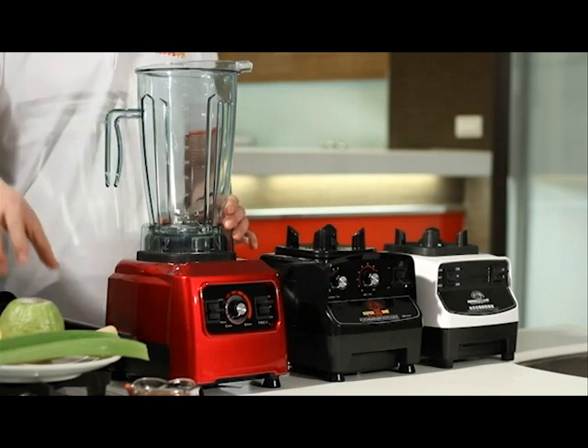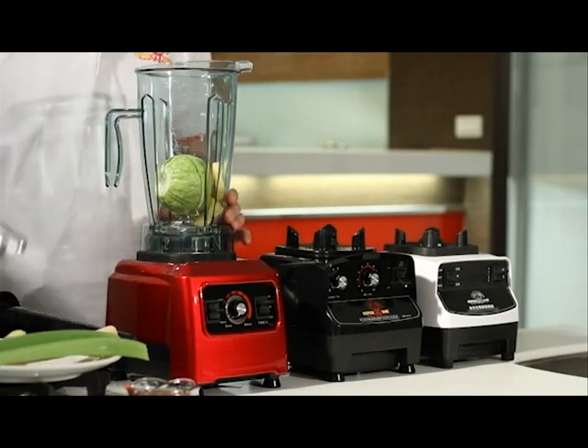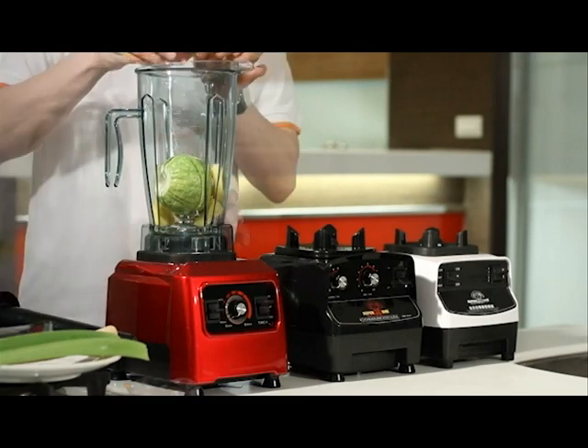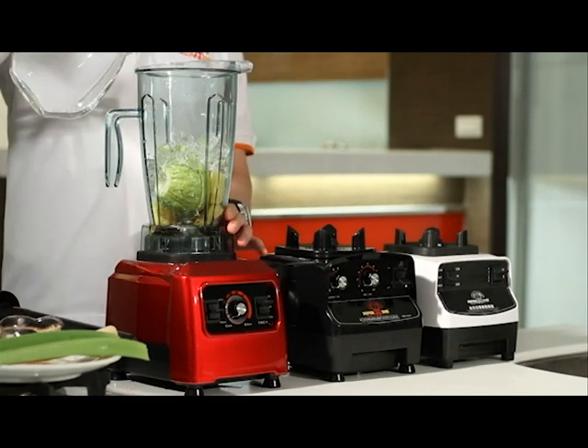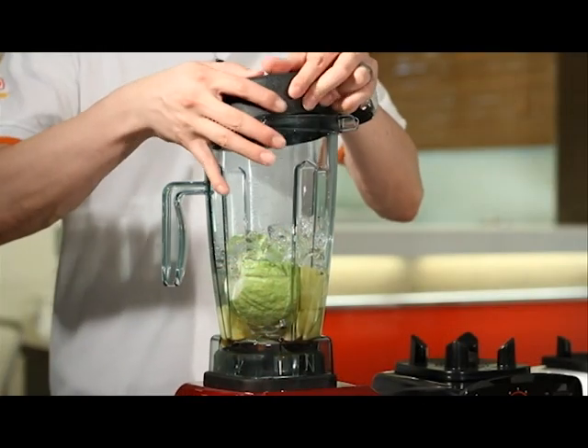Next, we will demo the LED module. First, place the ingredients into the cup: guava, pineapple, honey, with some ice, and finally some water. Then close the top of the cup.